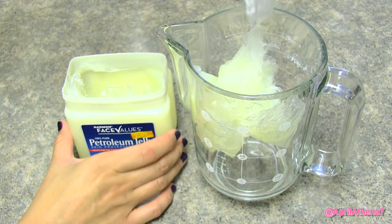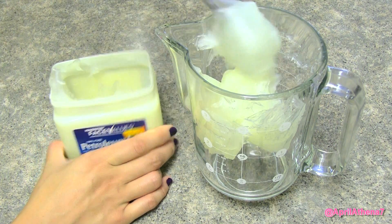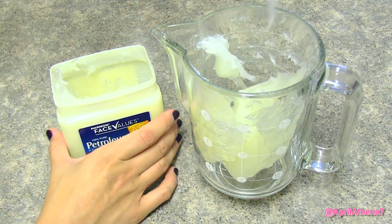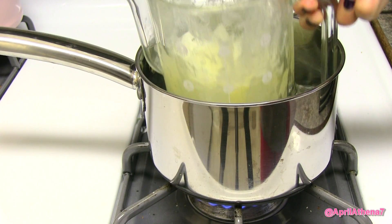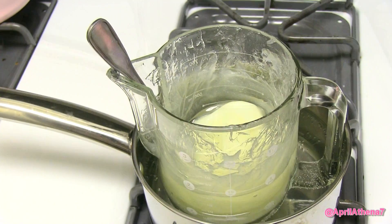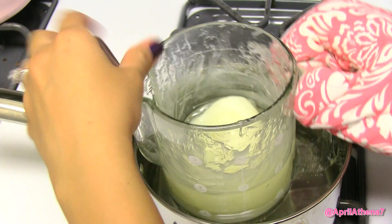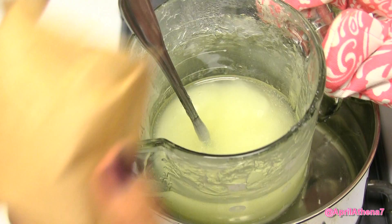Go ahead and place your petroleum jelly in your heat-safe Pyrex measuring cup. Then in the saucepan with water, go ahead and place the Pyrex cup inside, and this will heat the petroleum jelly and also melt it. Go ahead and stir with your spoon to help liquefy the petroleum jelly.